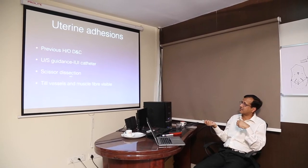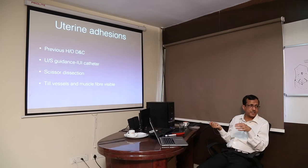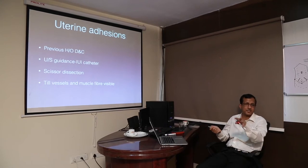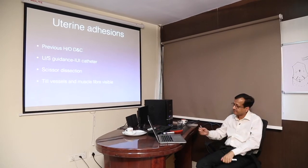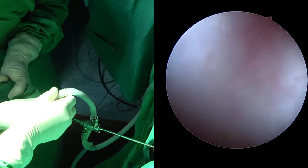Scissor dissection is mostly what we use for uterine adhesions, because we do not want to use electricity — we continue until we can see the vessels and muscle fibres become visible, meaning we are entering the actual myometrium. Inside the vagina, sit down — always sit down and then do it.